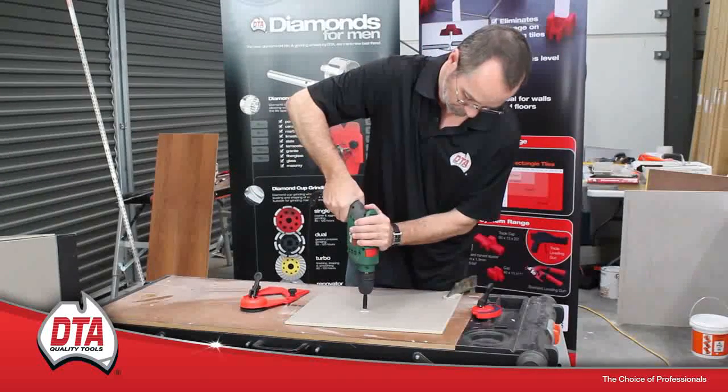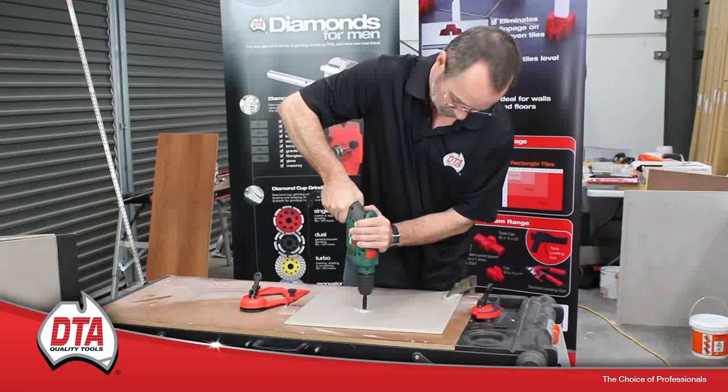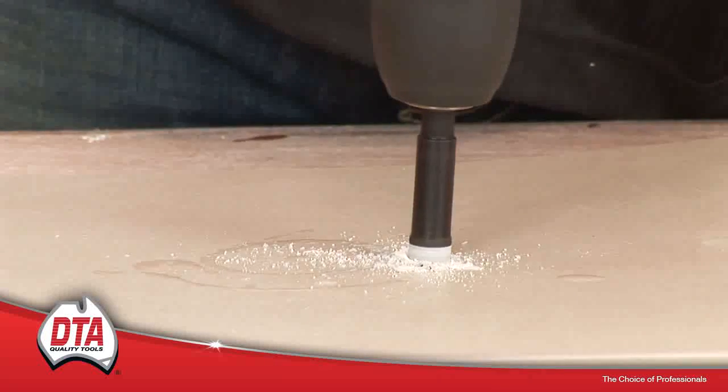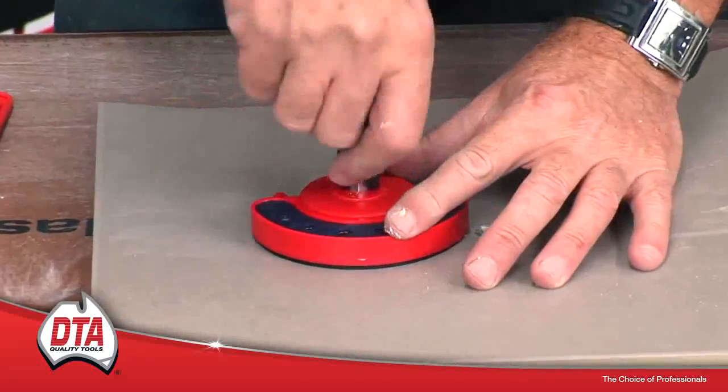The DTA Dry-Cut Diamond Drill Bits come in sizes from 6mm to 12mm. When using the dry drill bits, start by angling the bit into the tile to get traction, or use one of the DTA drill guides.